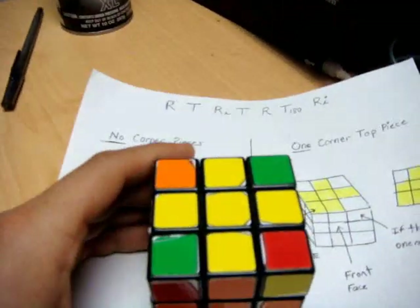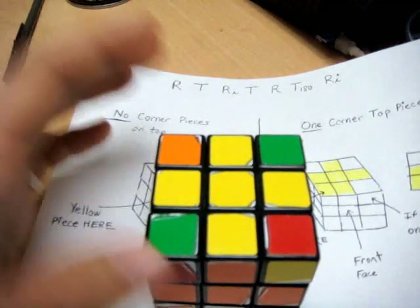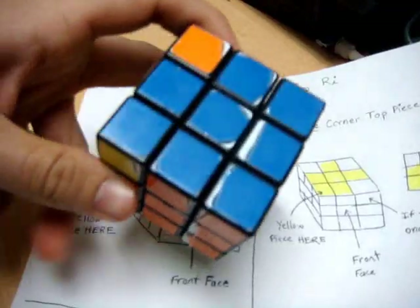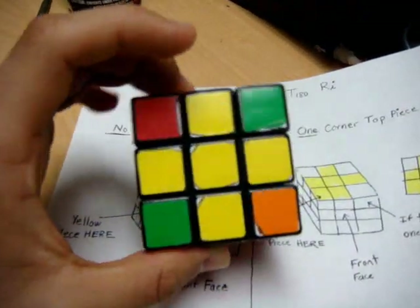This is step 5 of how to solve a Rubik's Cube. At this point you should already have a cross on the top in yellow, and you should also have two completed bottom layers that were done in the last four steps.